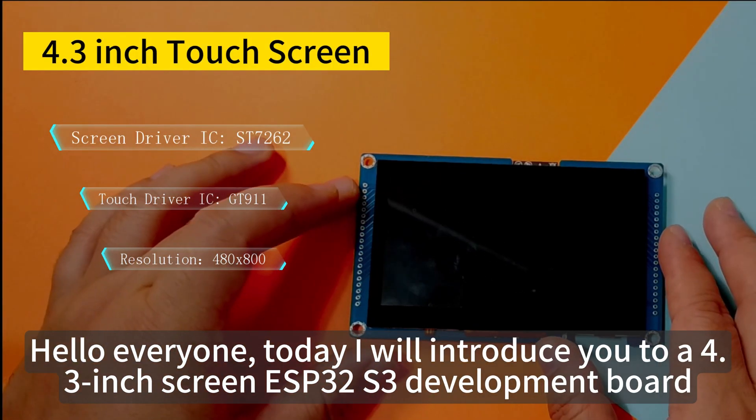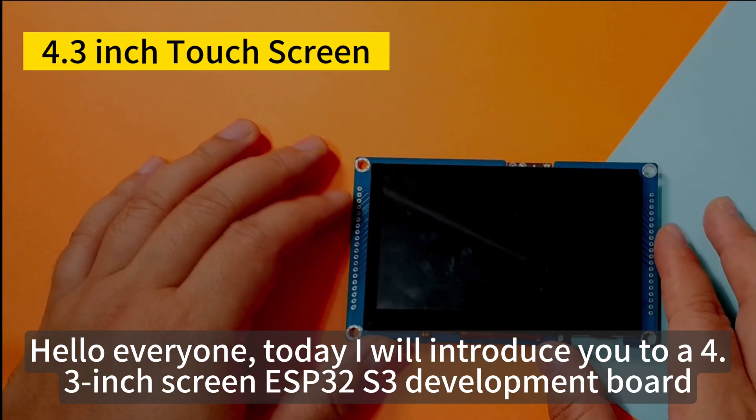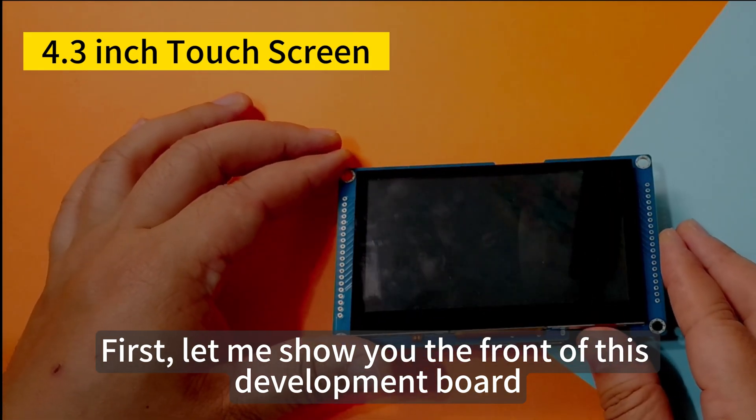Hello everyone! Today I will introduce you to a 4.3-inch screen ESP32-S3 development board. First, let me show you the front of this development board.